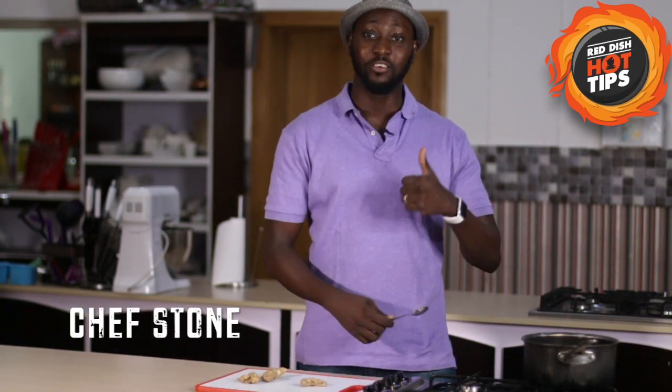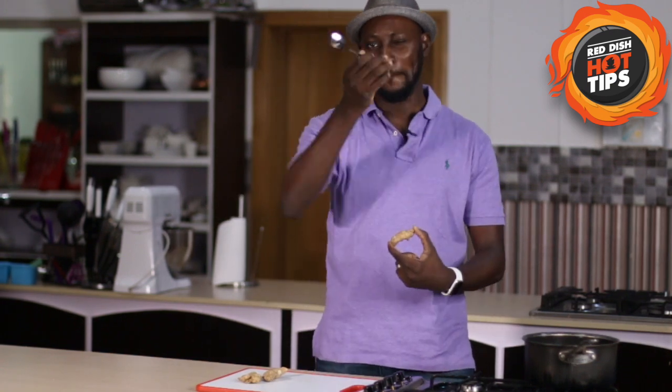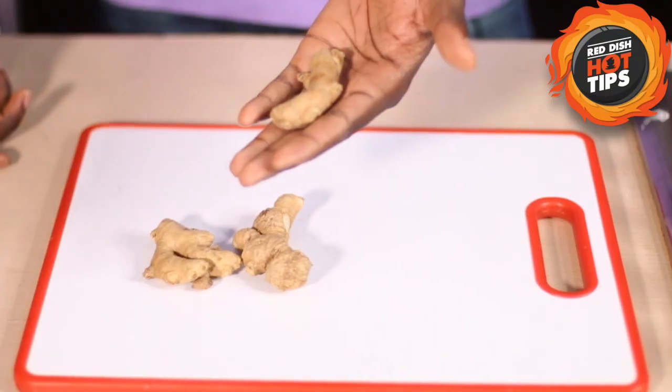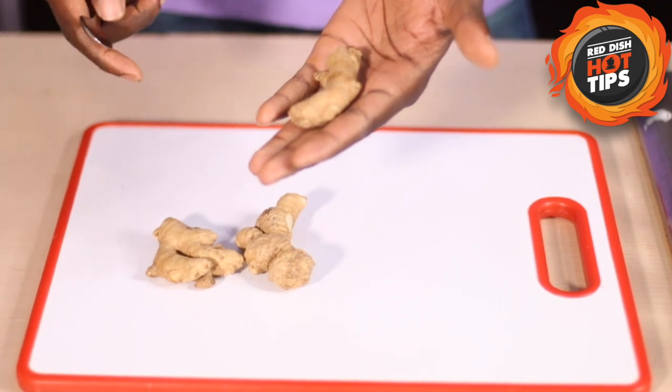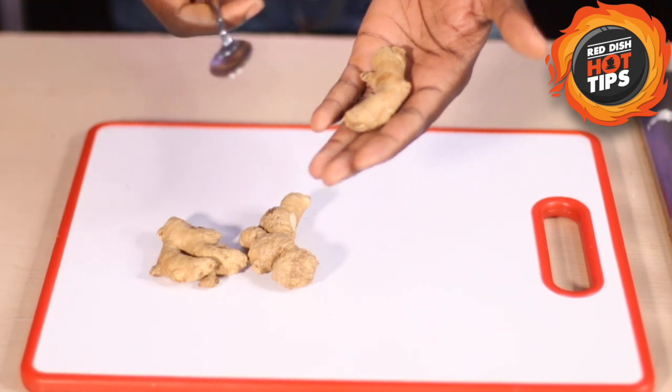Hello, this is Chef Stone with another Red Dish Shop tip for you. I'm going to show you how to peel ginger with a spoon. Ginger is one of those things everybody hates to peel — even chefs don't like it — but this is a simple trick.